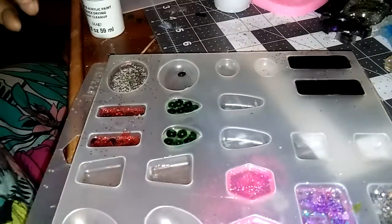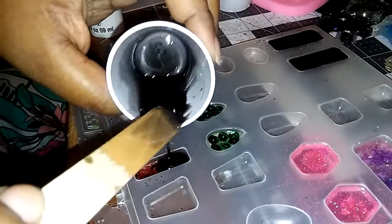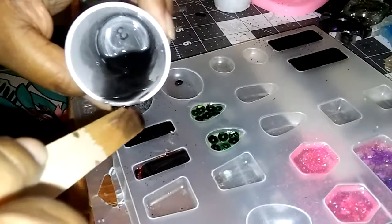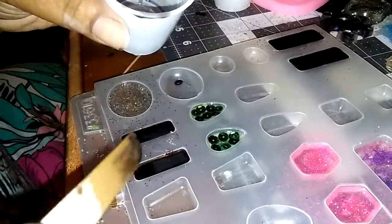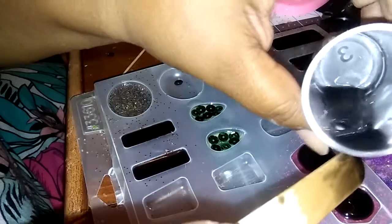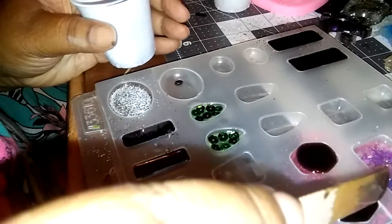I have earrings to match the little necklaces up here, so I'm going to do those in black also. This stuff is super thick — love it. I think I might do this one in black too. A little bit goes a long way. And this is how I dome the inside with color.